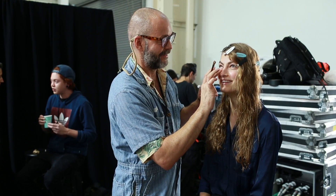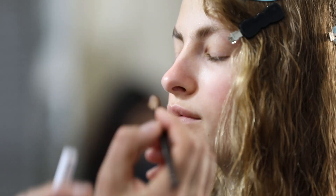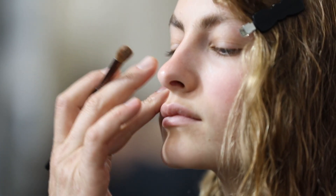We have a choir in the background — we have a soundtrack for our tutorial! A little bit of cover-up around the nose, not very much, just toning the skin very slightly.